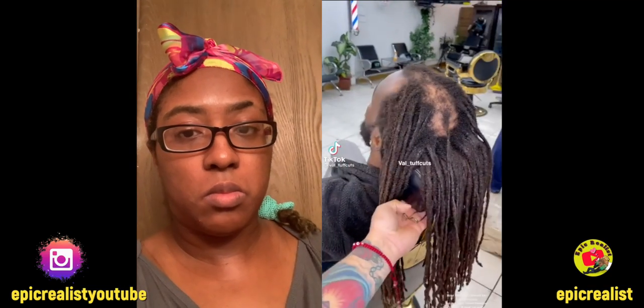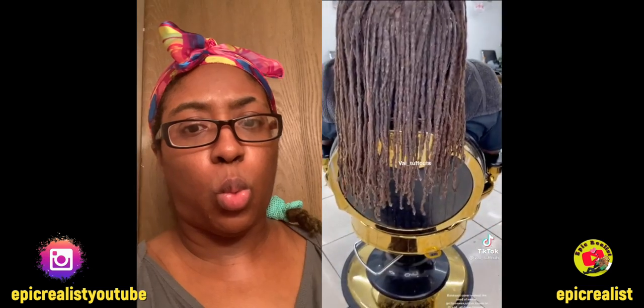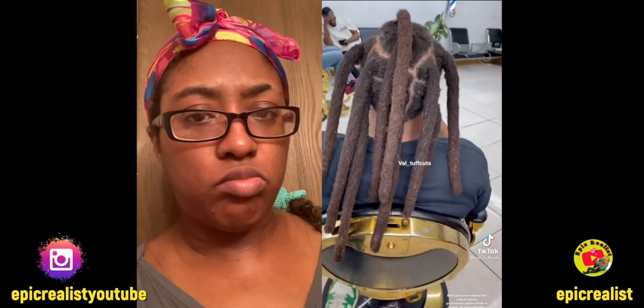Bald spot cover without the use of weave gel, beeswax, rubber bands, or thread. All done naturally. All organic. All his hair.